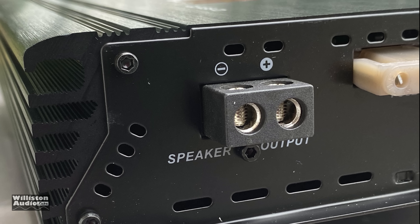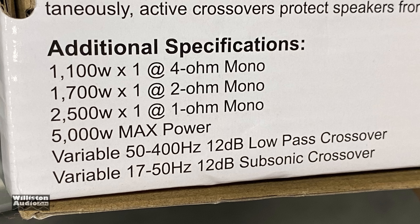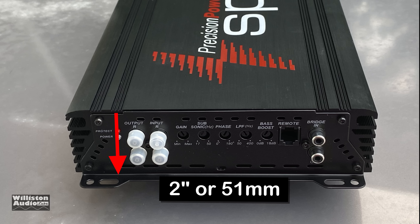It doesn't allow you to hook up dual voice coil subs very easily since it only has one terminal. Now, let's talk about that 120-amp fuse and do some big dummy math. 120 amps times 14.4 volts equals 1,728 watts. At 80% efficiency, that's 1,382 watts. That is what we're looking at — no idea where they're getting these numbers. That 2,500 watts at 1 ohm is not going to happen with this fuse. As far as dimensions: 12.5 inches by 7.5 inches, about 2 inches thick.